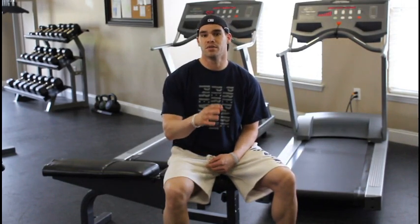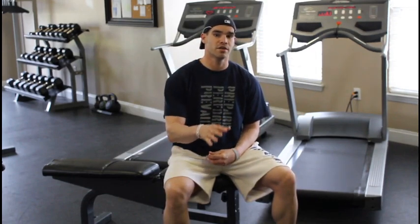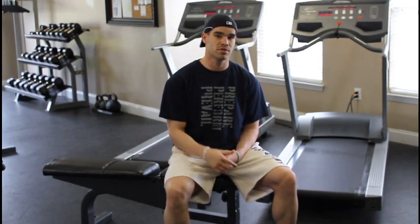We're going to do some hyperextensions on a 90-degree machine. One of the other exercises that I like a lot is going to be reverse hypers. There's rack pulls, and there's a few others, but today we're going to show you the hyper. I hope you check it out and enjoy it — if you've got any questions on it, post them down below and let me know.